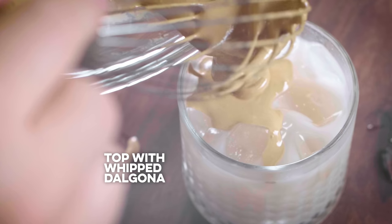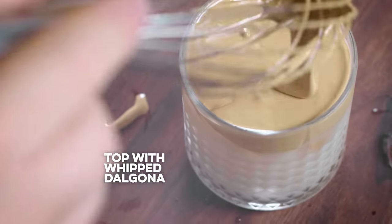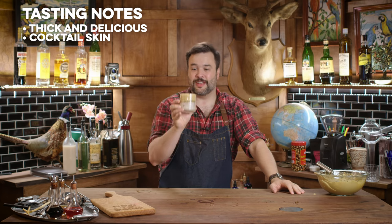Now all there is left to do is to spoon our whipped Dalgona coffee topper onto this. And here we are - Horchata Dalgona coffee. It's ridiculously thick, but delicious. It's like a difficult skin across the top of the cocktail to actually get through.